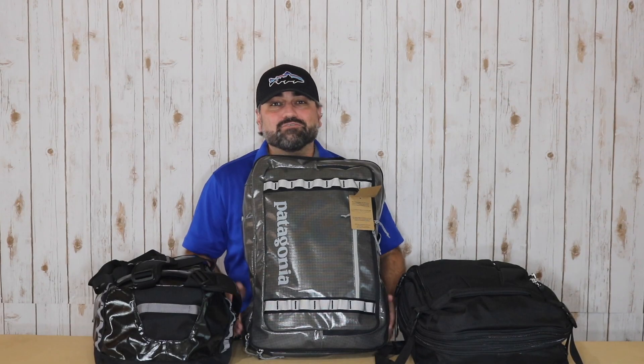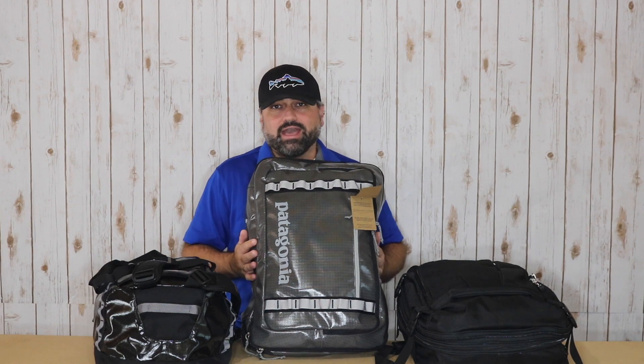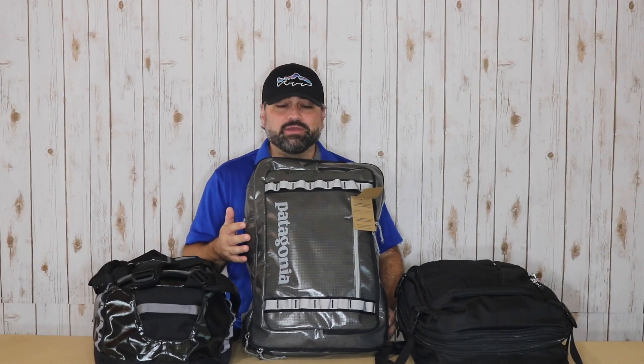I want to give just some quick closing thoughts on these bags. When you're in the market for a new travel bag, I feel it's so important and helpful when you can see bags side by side. So if you're currently in the market for a new travel bag, I highly recommend taking a closer look at all three of these bags. I've actually uploaded videos that have taken a closer look at all three, so definitely check those videos out.